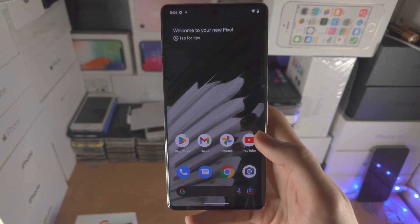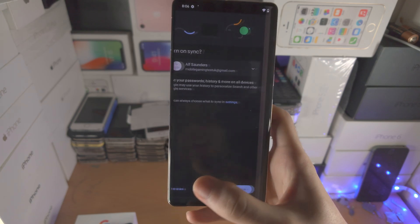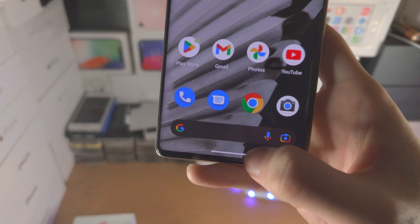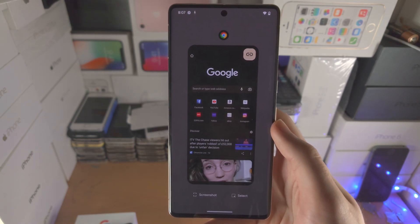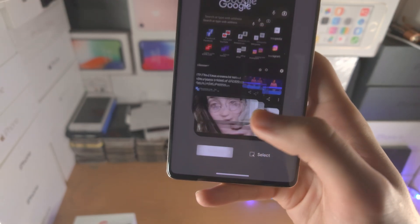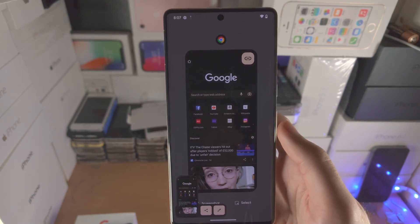The next way to take a screenshot is to make sure the application you want to screenshot is open. Then slide up and hold on the white bar at the bottom — you'll be brought to multitasking. From there you'll see a screenshot button; just tap on screenshot and it will take a screenshot of the current app you selected.